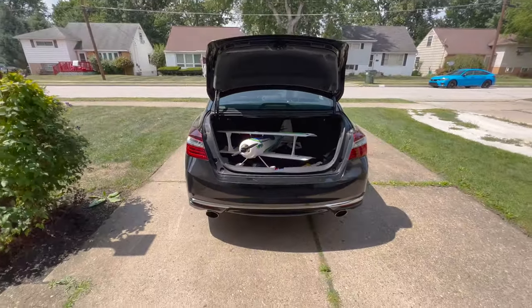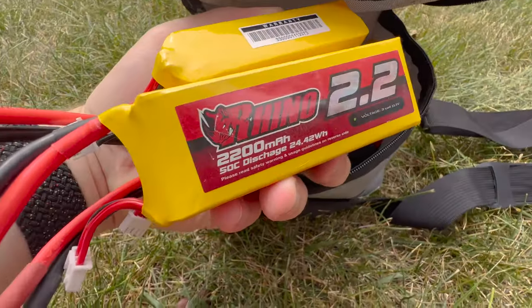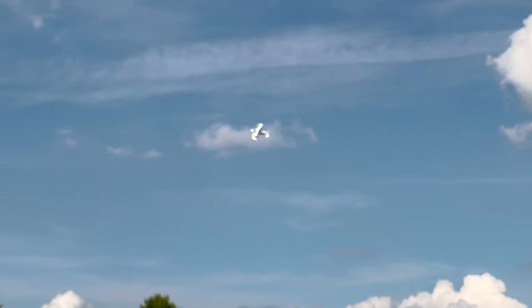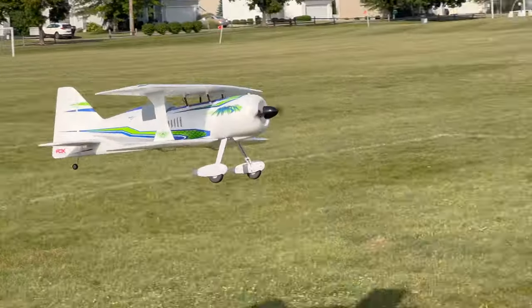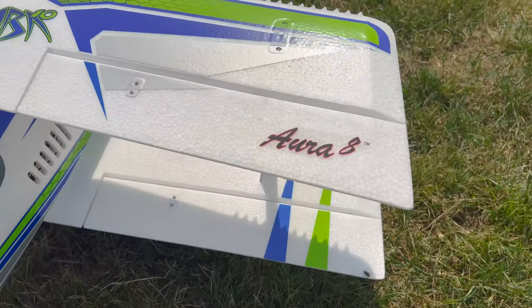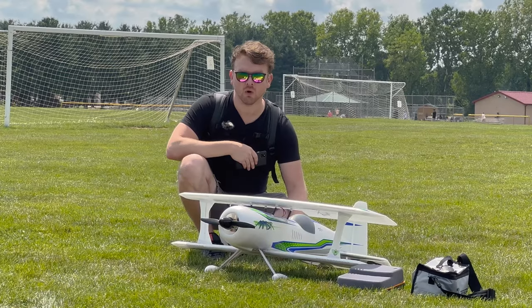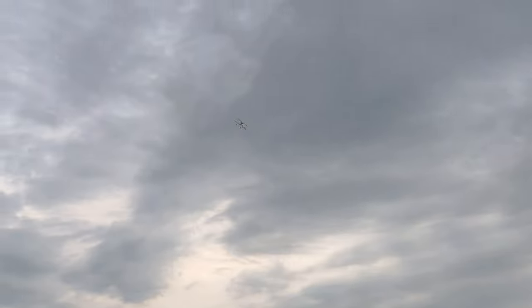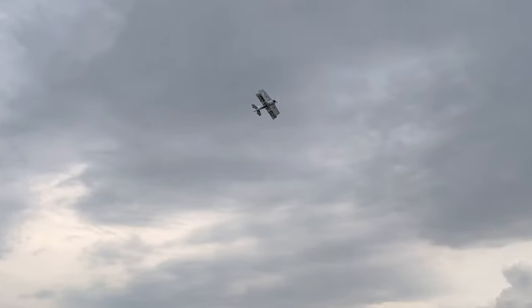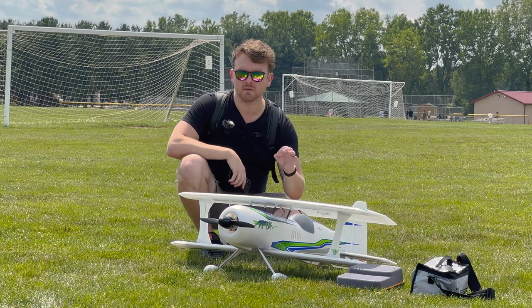This runs off a 2100 to 3300 mAh 3S LiPo, which is great because 2200 3-cell batteries are a very common staple of the hobby. It comes with an onboard Aura 8 flight controller, which helps with things like wind gusts and flying in heavier wind conditions. It also gives the aircraft a more precise feel — it's what allows such a wide speed envelope, letting it fly super slow on the edge of a stall all the way up to top speed. The onboard flight controller just makes the whole experience more crisp.